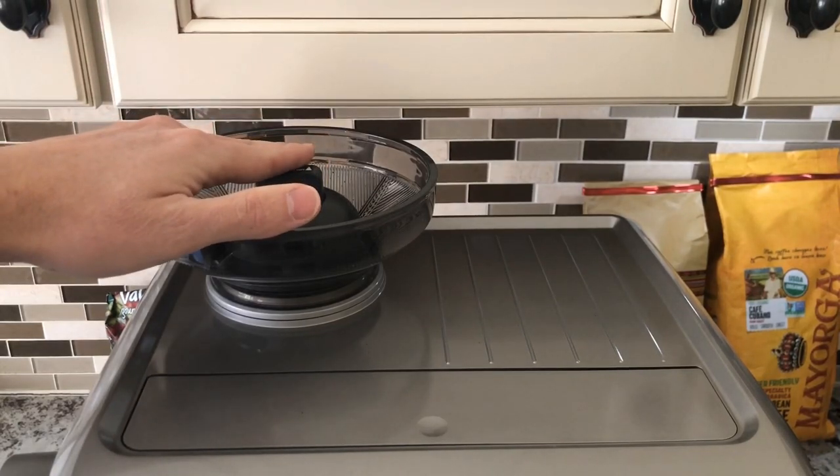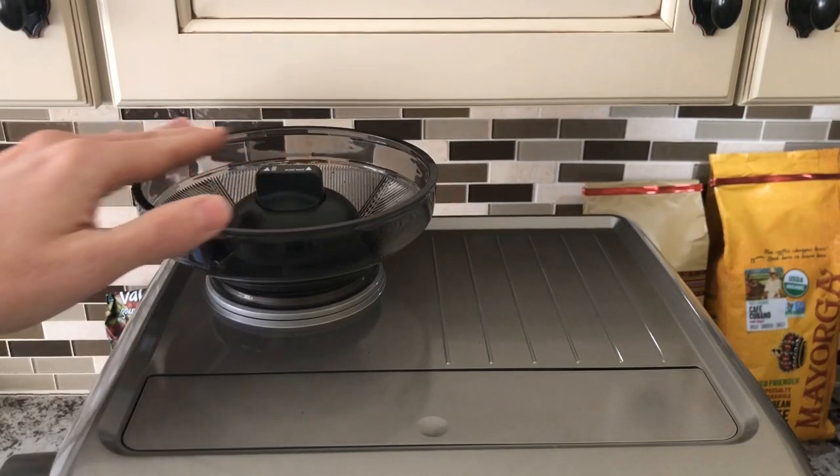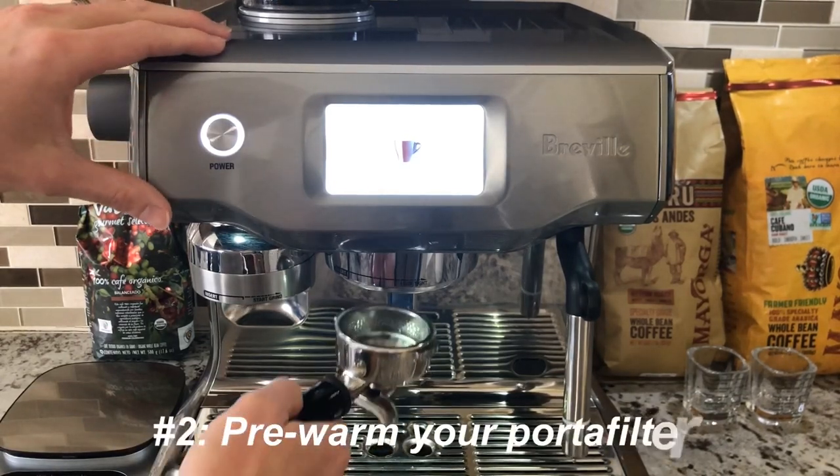Right now my hopper is empty because we measure out the weight of the beans before we put them in the hopper for exactly how much coffee we want to use. That maximizes the freshness of our beans and also improves the consistency of our espressos.